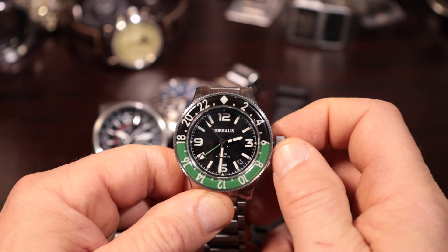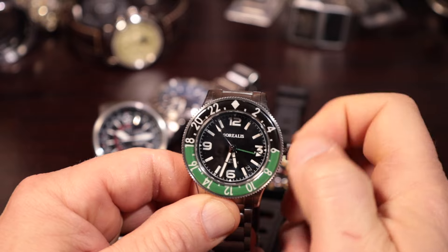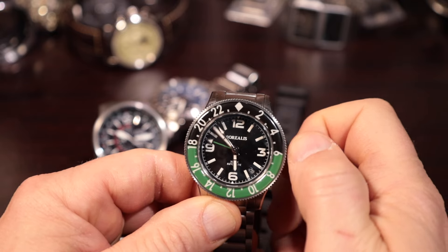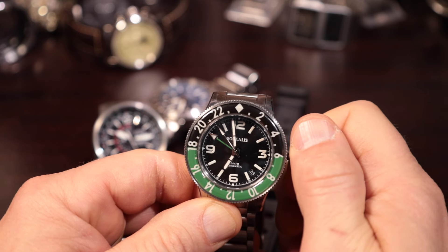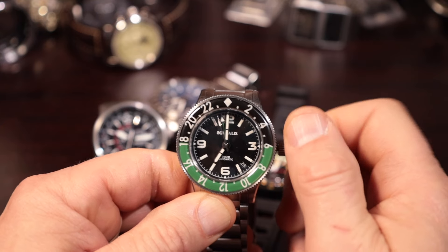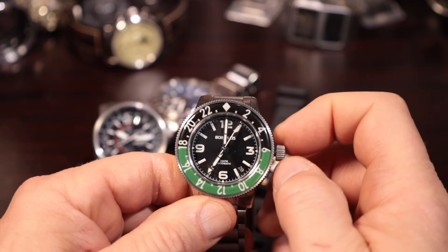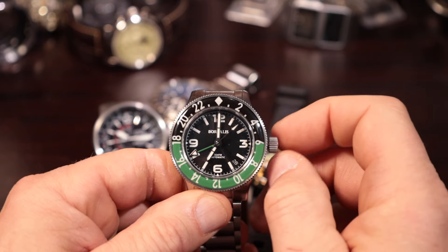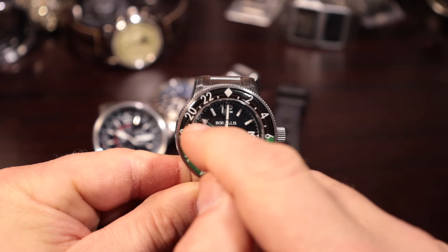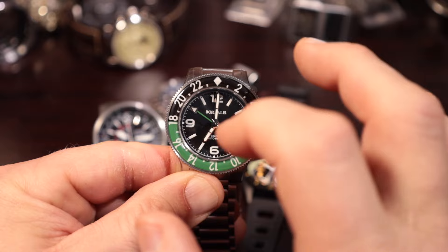The second position does the local time, and if you keep going around it will also affect the date — you go around twice and the date changes, just like any mechanical watch. So let's say it's seven in the morning; the date just changed, which means I'm in the AM. Set the time locally first, then go back and set your GMT. Going back to the first position, let's say it's eight o'clock in the evening — 8 PM, that's 2000 hours on the 24-hour scale. So 8 PM for home time, and 7 AM for local time. The date is also set in that first position.